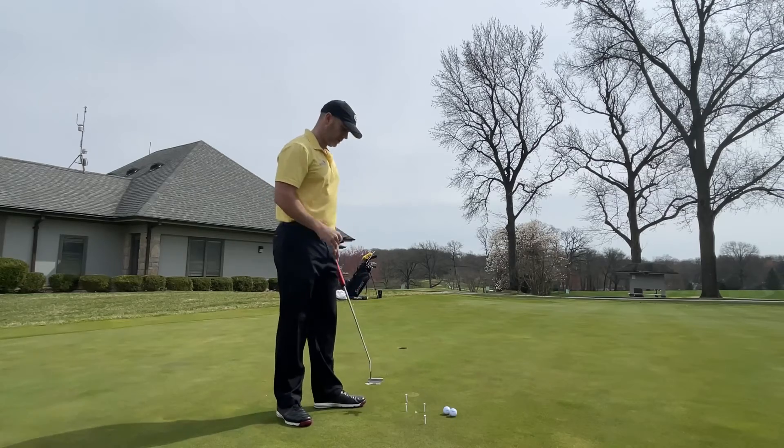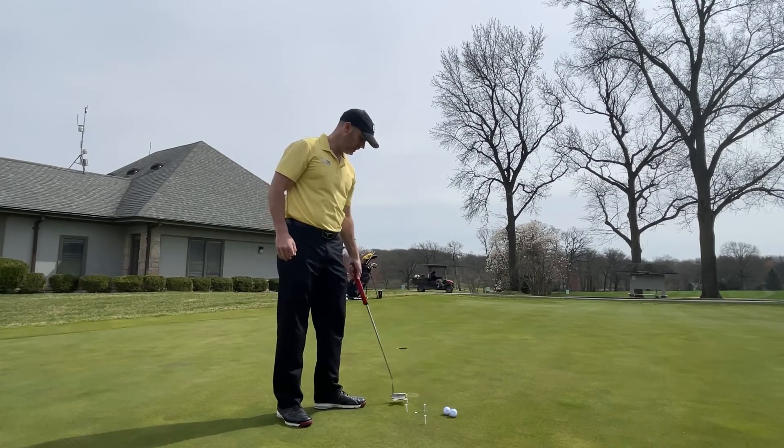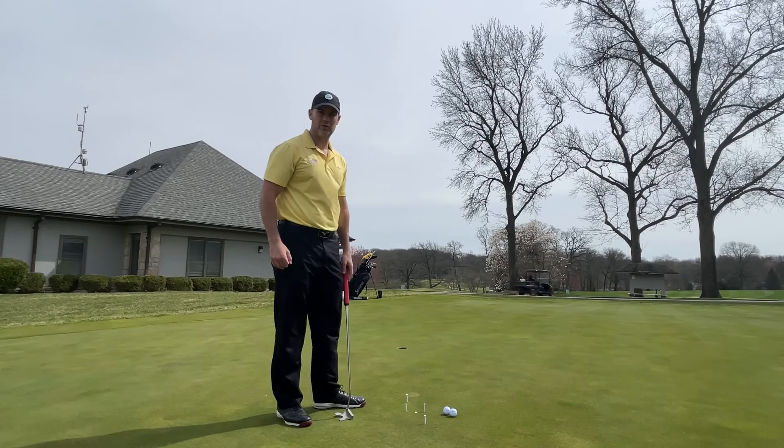That was a good one. It keeps the putter head from moving outside on the way back and inside on the way through. Really great, simple drill that you can do yourself at home.